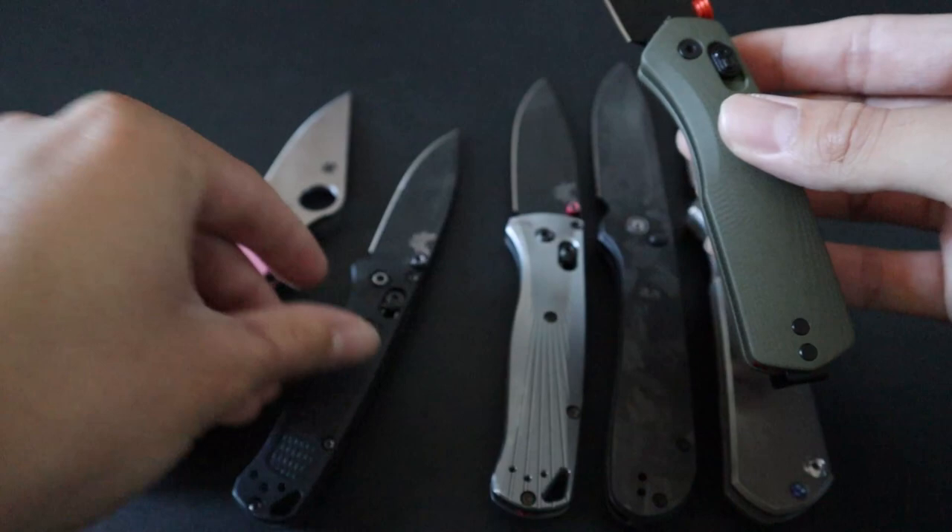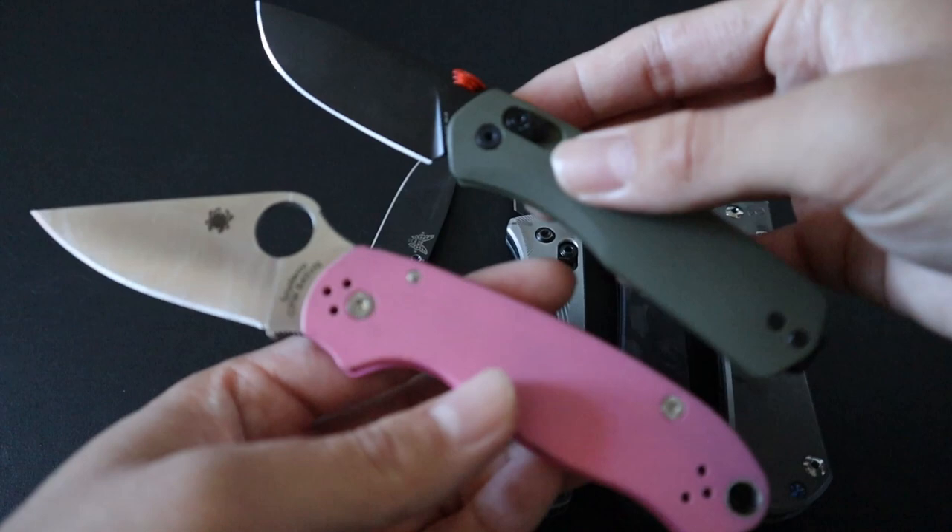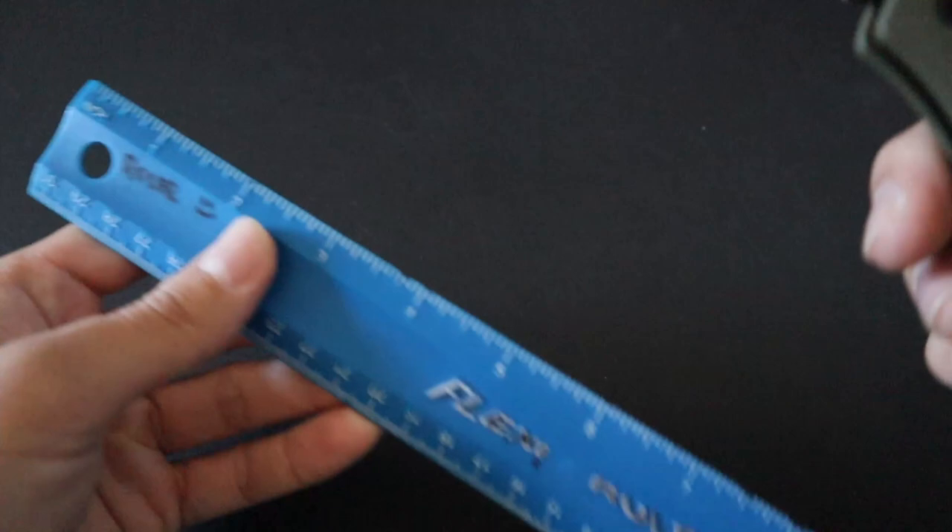The Para 3 is basically the smaller version of the classic Paramilitary 2. As you can see, the Para 3 is definitely a bit bigger than the Carter. And now let's do a size comparison up against the ruler.